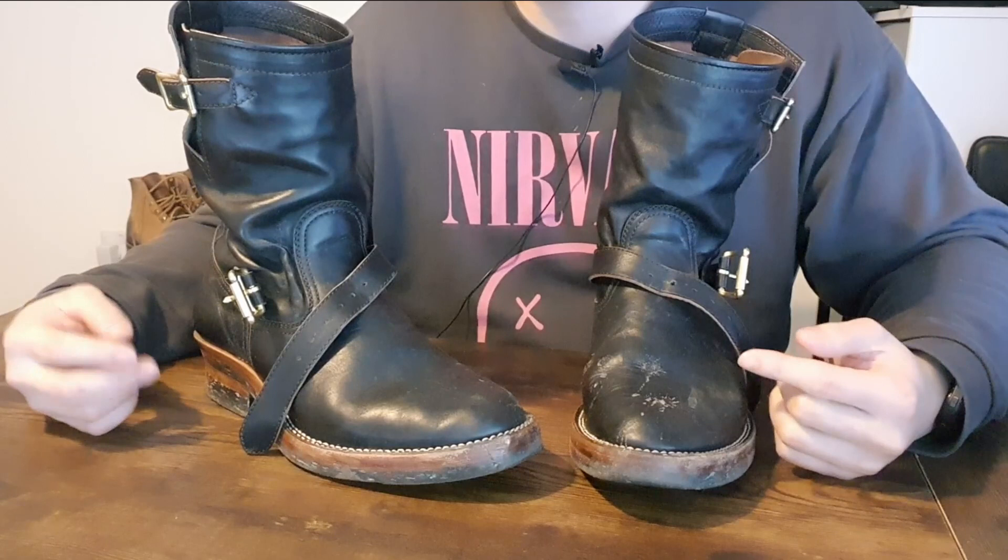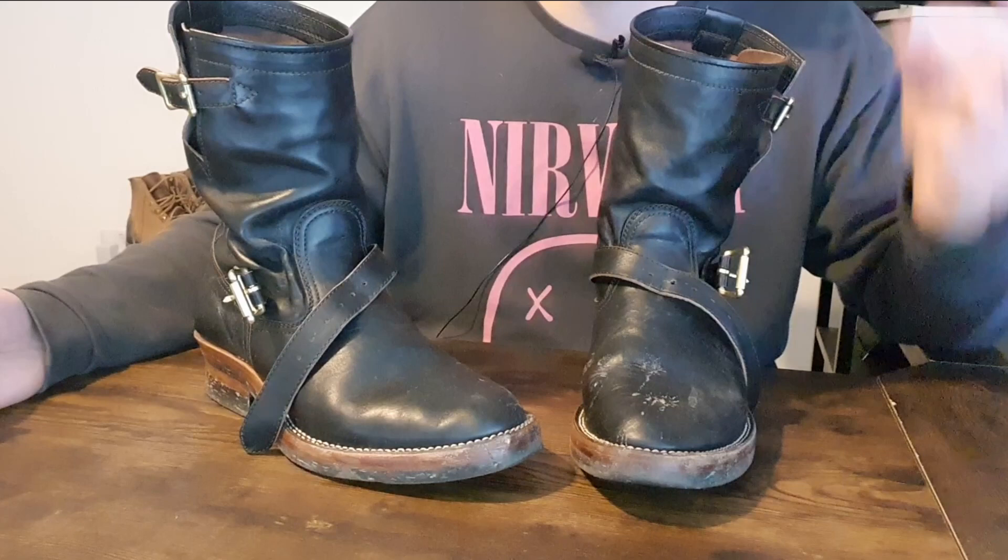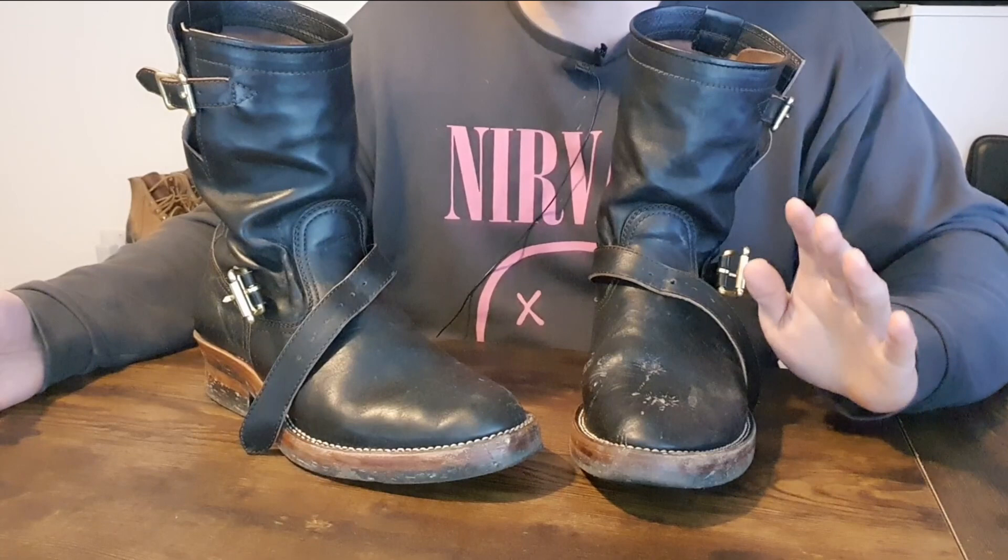So next time when I choose, I'm probably going to choose something that shows more characteristics once I wear them for a long period of time. I'm not saying it's a bad leather — it's really good. If you want to keep the pristine leather for a very long time, choose Shinkin Hikaku. I'm very impressed by it, but I would not choose it next time.